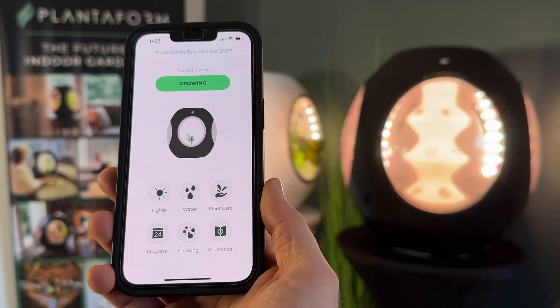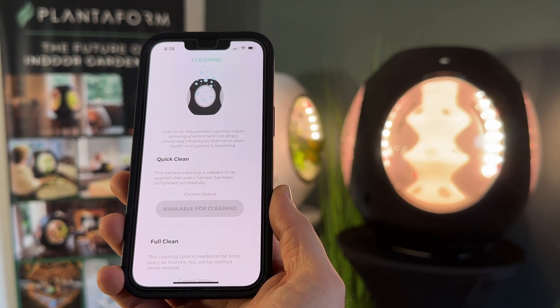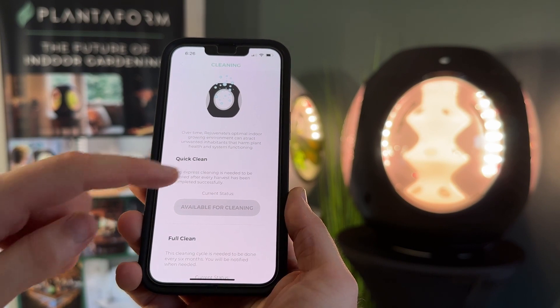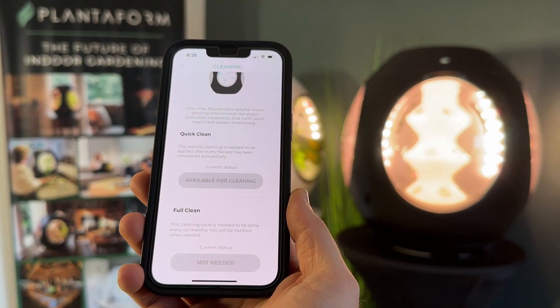Open the cleaning page to access the guided cleaning process. Here you'll find the cleaning instructions — Rejuvenate recommends running a quick clean after every harvest and a full clean after every six months to ensure that your system stays in top condition.